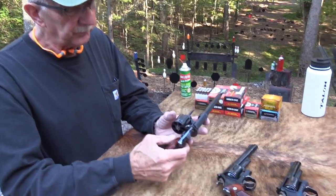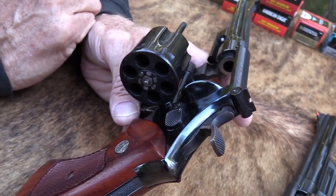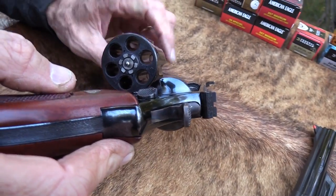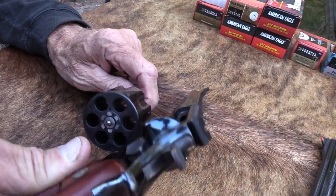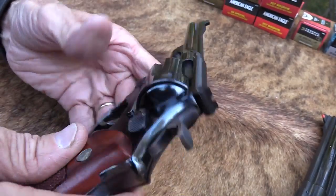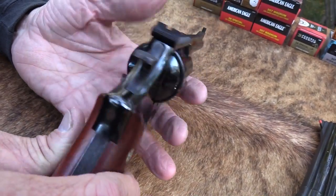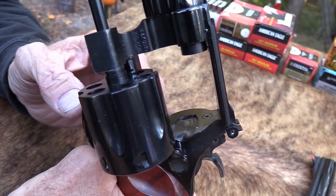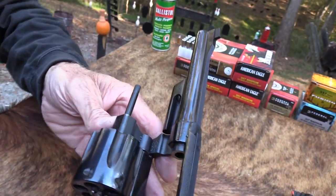So this is the Model 27. One reason I haven't fired it yet — sometimes I'll shoot a little bit as we open up, but I don't think it's been fired. You look at the forcing cone — it's been messed with. It's made in 1978, so it's not in perfect shape because it's been handled and knocked around a little bit, but I don't think it's been fired at all. It doesn't even appear to be test fired.